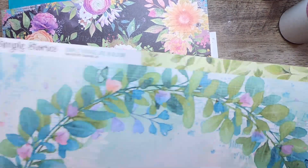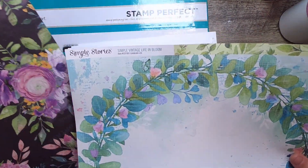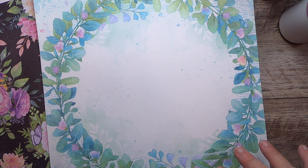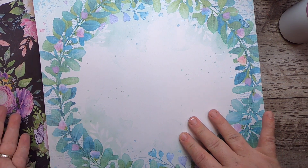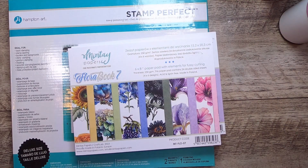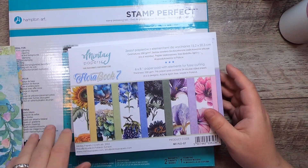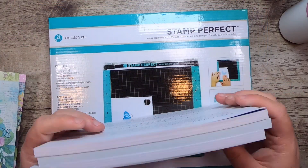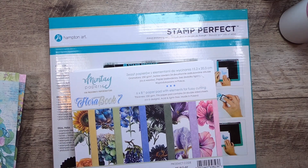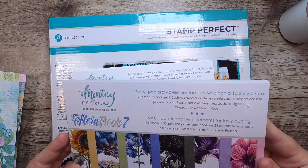Then I grabbed a couple pieces of this beautiful paper — this is from Simple Stories, Simple Vintage Life in Bloom. I really love both of these. These are the kind of papers I like to use as my end papers on the inside of my covers. Sometimes certain papers just kind of inspire me. And then there are new Minty Books — I always pick these up when I see them because I really love them.